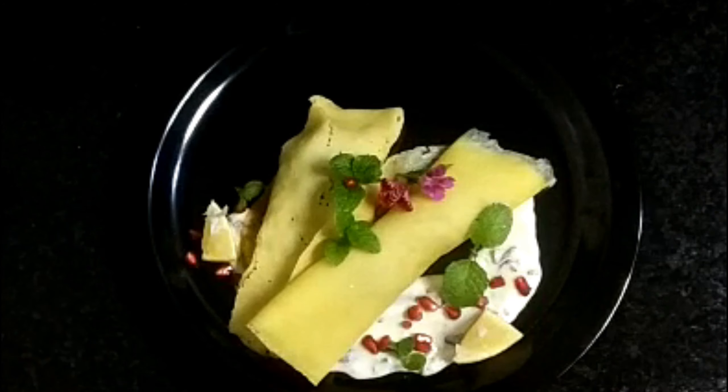Hello friends! How are you? I am a master chef in Krittika. I am a master chef.